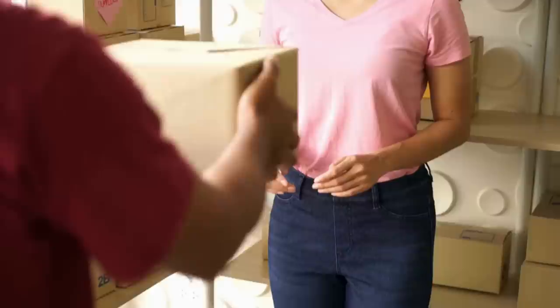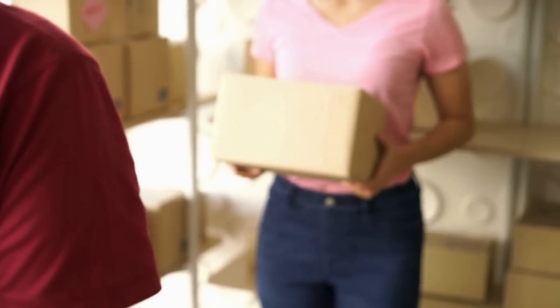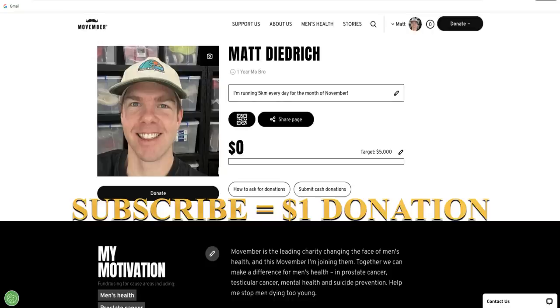The last thing you want is to get an item damaged in the post. Postage and handling is one of, if not the most crucial aspect to the fulfillment of a sale. It's great to find the item, list it at the correct price and have it sell. But if you don't get it to the buyer in a timely manner as described, you're not going to make too many more sales. Hopefully today's video has a few nuggets of knowledge for you to take away and apply to your own reselling business.